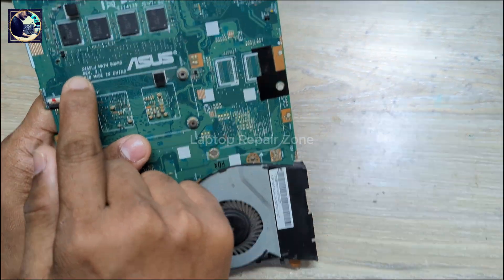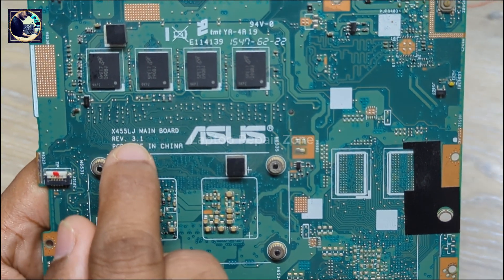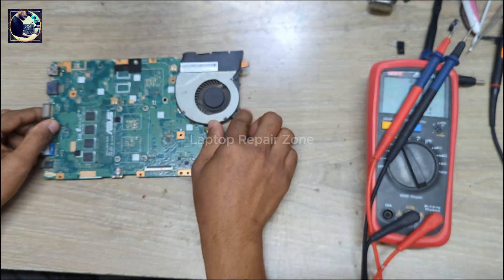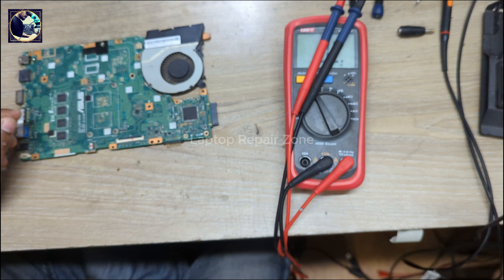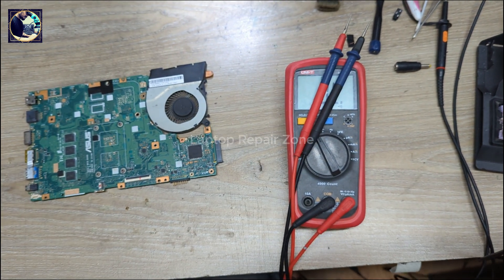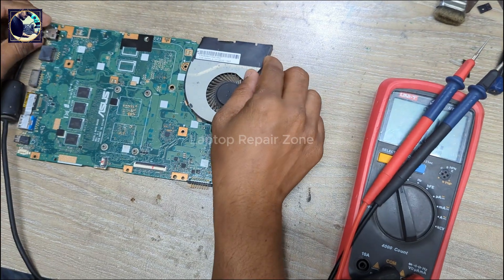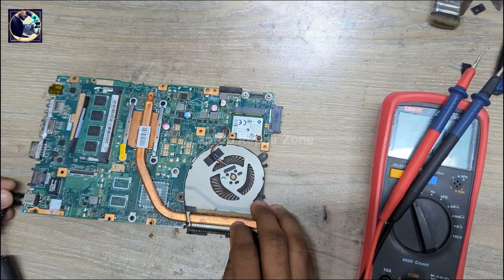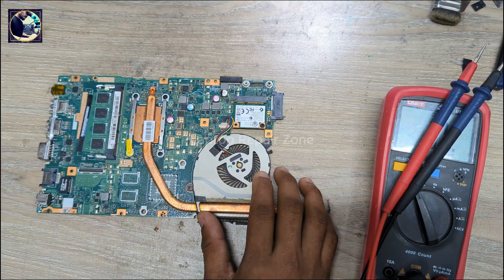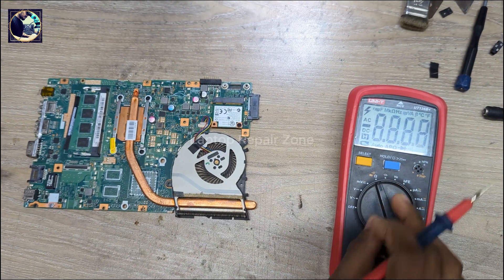This motherboard model number is X455LJ revision 3.1. First I will show you the condition of this motherboard. Let me connect my DC power supply to this motherboard — as you can see, it's not taking any ampere.